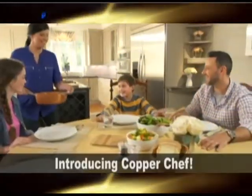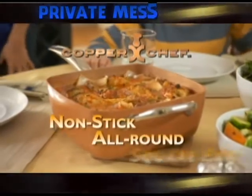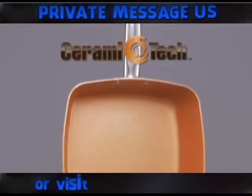This video is brought to you by Kiko. Introducing Copper Chef, the non-stick all-round square pan with Ceramatec.